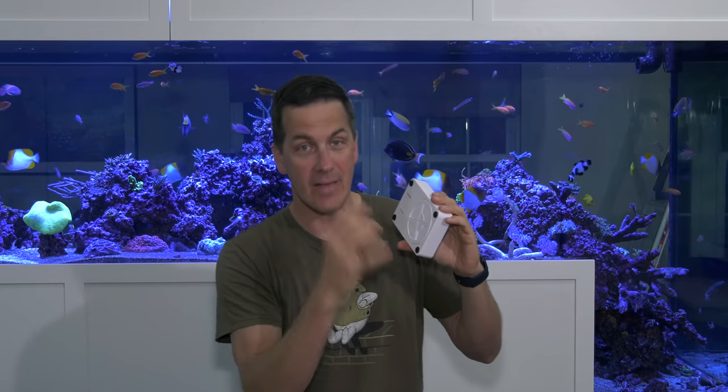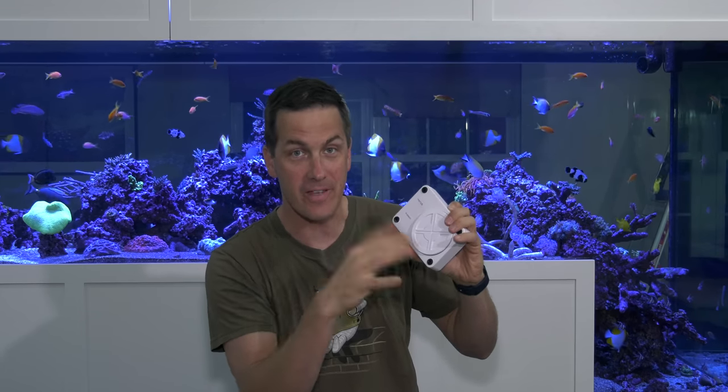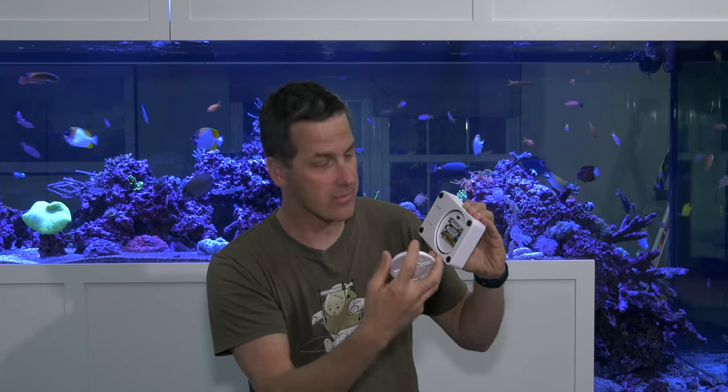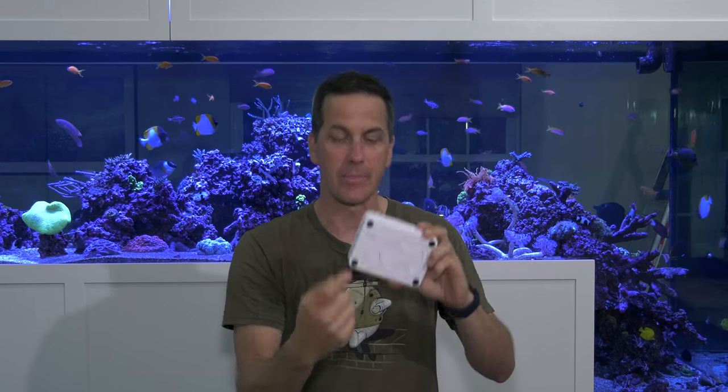The first thing that jumped out to me about this thing was the battery. On other checkers, you have to undo a little screw on the bottom, take off the bottom cover, hope that you don't lose that screw, and then put in the battery. With this thing — I love this — all you got to do is unscrew this back panel with your fingers, no tools needed. It pops right off. You have access to three AA batteries, and it's got an o-ring in there, so this thing has to be at least somewhat water resistant. Easy to swap the batteries — nothing's worse than being out in the field and having your Hanna checker die and losing that little screw.